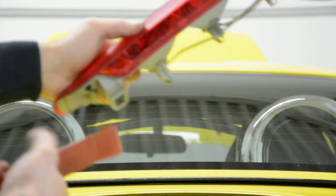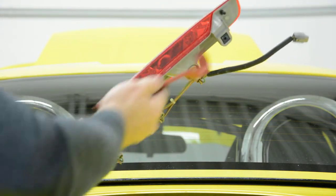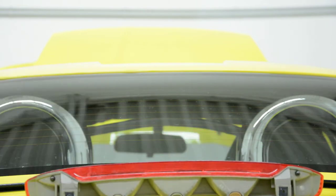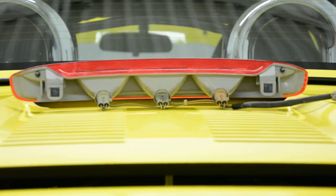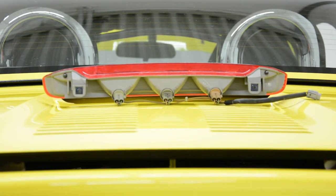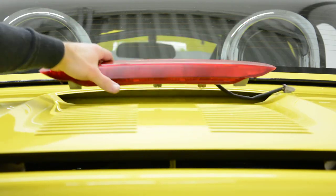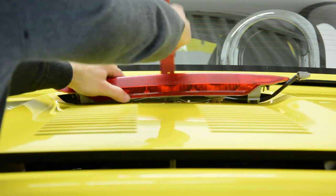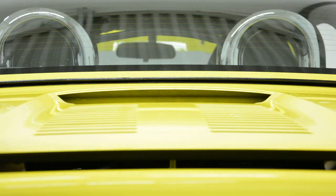As you can see, it has two tiles with the keyboard. Thank you for watching, bye bye.